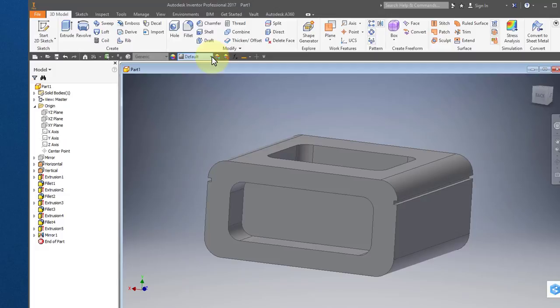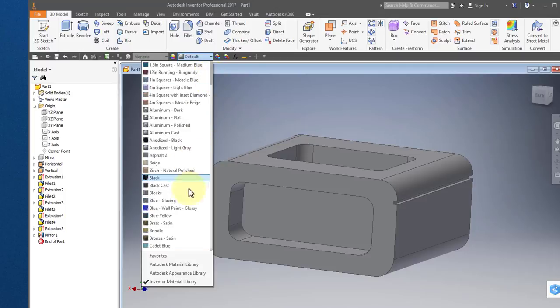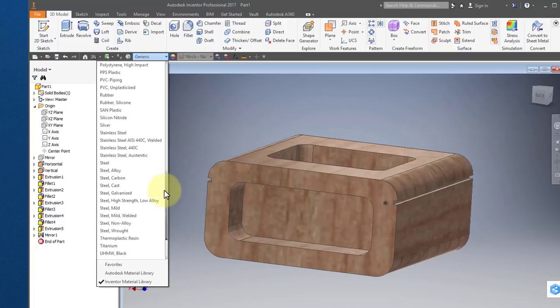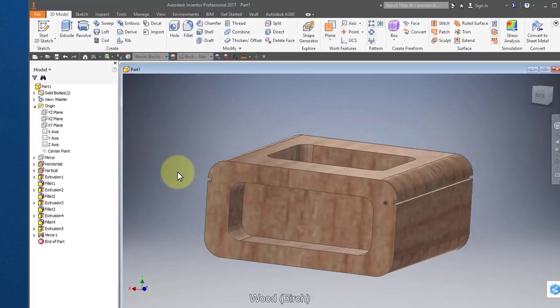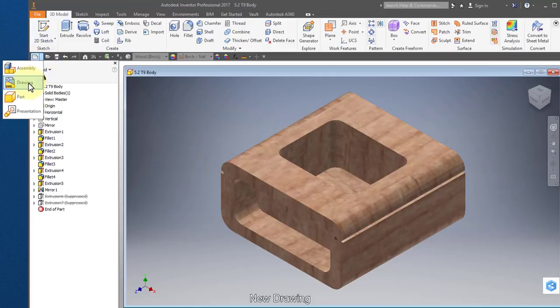I'll go ahead and turn off the mirror work plane — come up here, select it, and turn off visibility. It changed the material appearance. I'm going to select birch natural polished. I'm going to change the material — I'm going to make it wood birch.